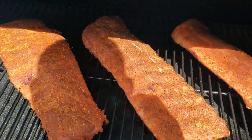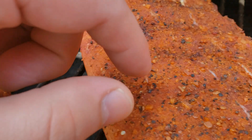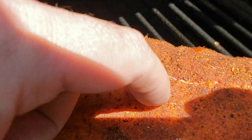Back out at the Traeger here, we're about a little over an hour in. As you can see when I touch these, the rub has set up — it's no longer wet to the touch, it's adhered to the meat.